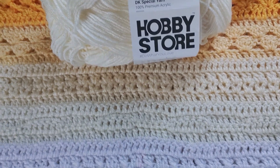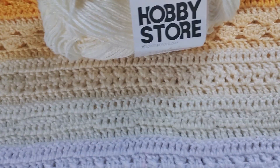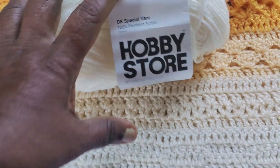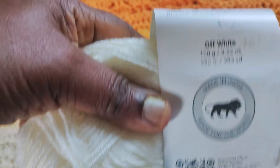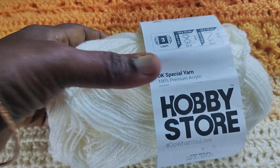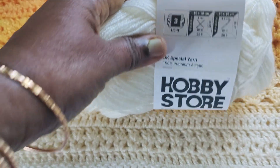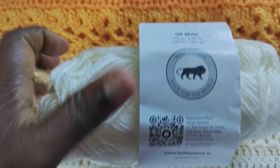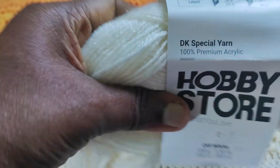Namaste friends, I am Jay Lakshmi Ravi Chandra signing in on behalf of Magic Needles. I am here with pattern 2 of the blanket and I have used off-white color. This is DK special yarn, 100% premium acrylic, hash 3. It is lightweight number 3 and the color code is 5010.